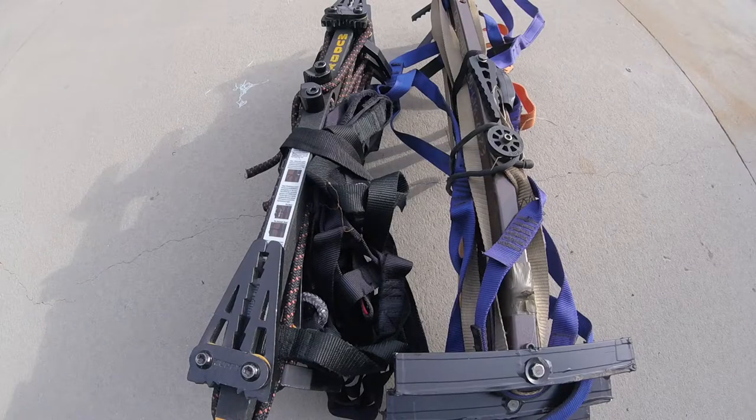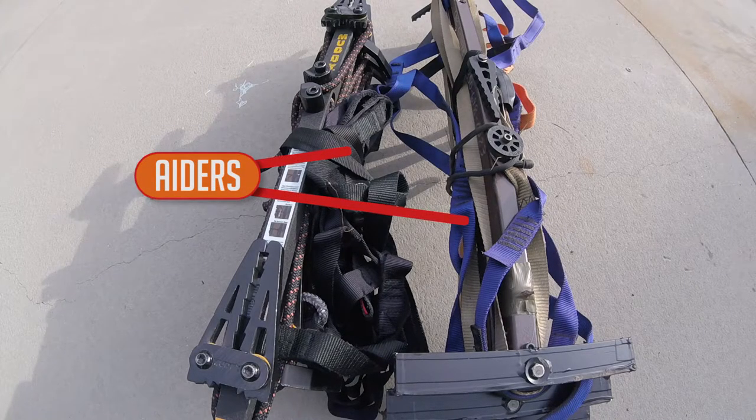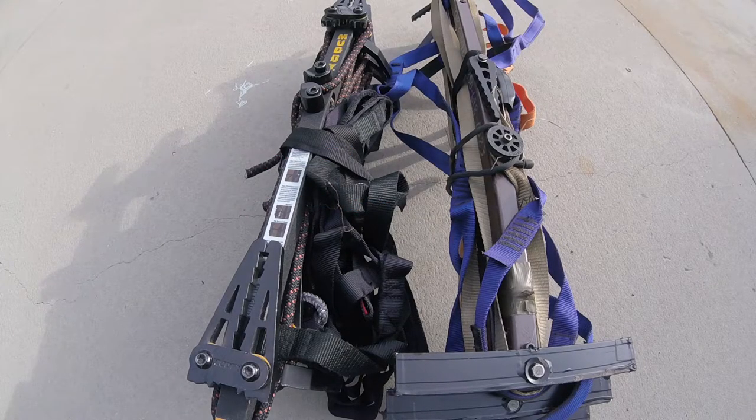When you're going out of state and hunting public ground, you can't screw stuff into the tree, so that knocks out screw-in steps or any sort of permanent setup. You're going to need some kind of portable, attachable climbing aid that doesn't damage the tree. I have Muddy sticks and Lone Wolf sticks, and I use aiders on both of them. That way I only need three sticks and I can still get over 20 feet — normally you'd need four or five sticks, but adding aiders reduces the number significantly.